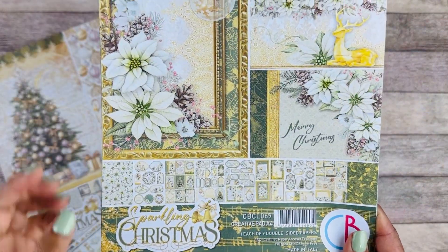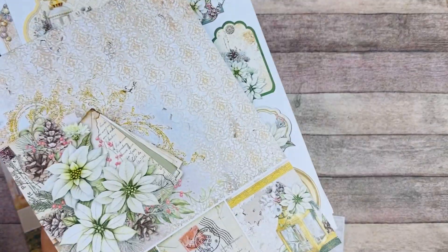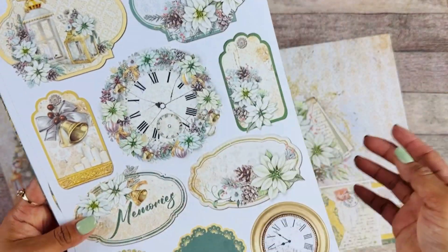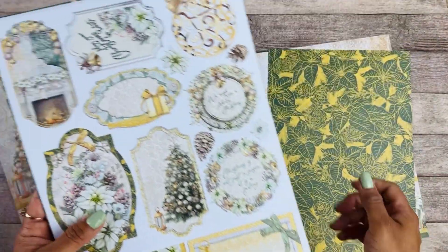We have the 8x4 creative pad with a lot of different elements to fussy cut around and add throughout your projects — little tags so you can add dates and put them on your journals. Just so, so pretty.